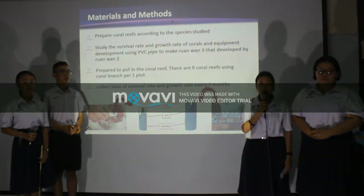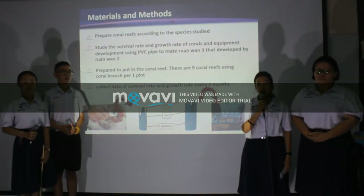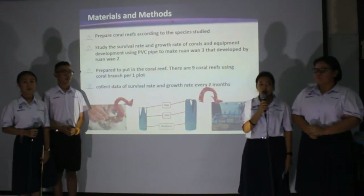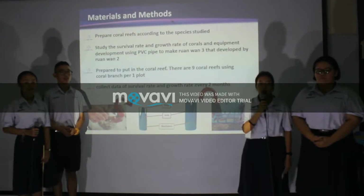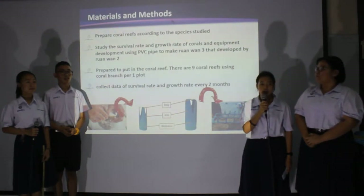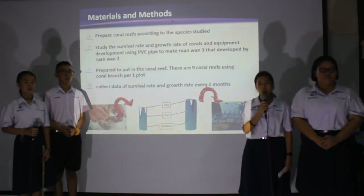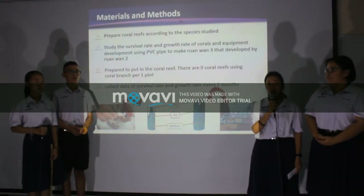First, prepare coral fragments according to the species studied, including branching coral 4 to 6 cm in diameter, not more than 2 cm, 27 bunches. Cauliflower coral size 4 to 6 cm in diameter, not more than 1 cm, 27 bunches. Porites decasata size 4 to 6 cm in diameter, not more than 3 cm, 27 bunches. And Turbinaria size 4 to 6 cm in diameter, not more than 2.5 cm, 27 bunches.